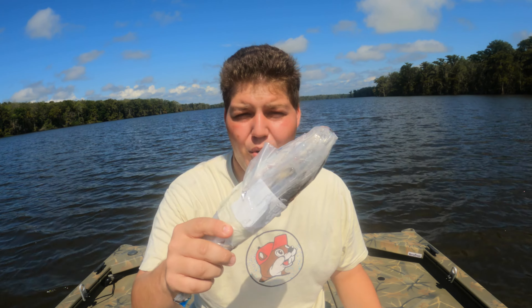Hey guys, welcome back to another video. Today I have some frozen mullet with me and I want to set them out on a couple of jug lines and see if we can catch some catfish.